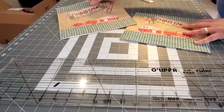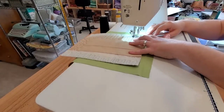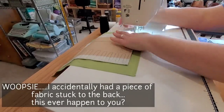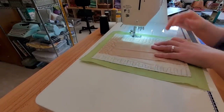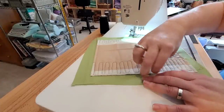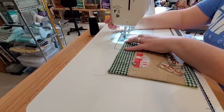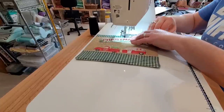Now to keep this mug rug super quick and easy, I'm going to bring in a backing fabric and lay the pretty side of my mug rug down onto the backing, then sew all the way around the edges using a quarter inch seam allowance — just a straight stitch all the way around all four sides, making sure to leave an opening so we can turn it right side out. I do a backstitch at the beginning and end to lock the stitch in place, then trim away all the extra and flip it right side out. Once it's flipped, I give it a press nice and flat and top stitch around the entire edge to seal in that opening and give a nice finish.